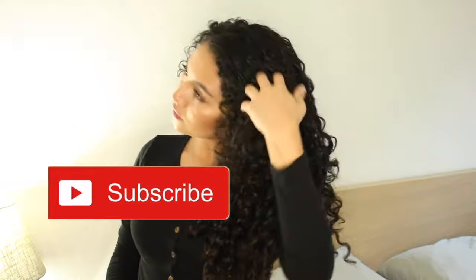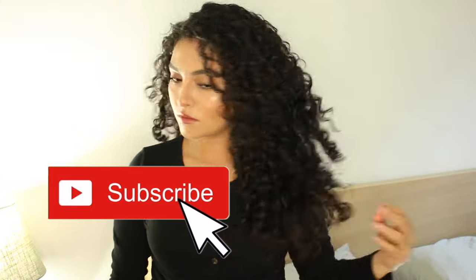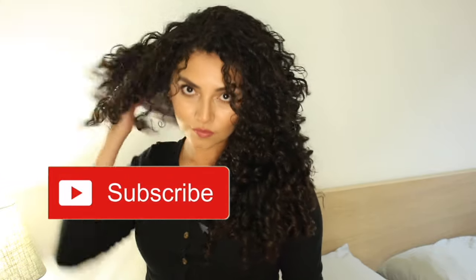Before we get into the video, if you are not subscribed to my channel, please make sure you subscribe. And if you like this video, I hope you guys give it a thumbs up. I hope this video is helpful for you guys and I hope you guys enjoy.